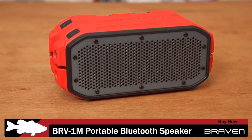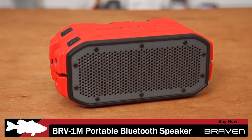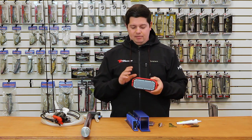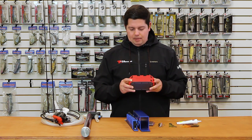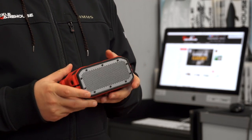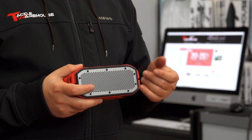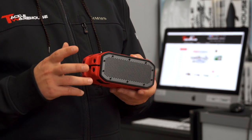Another cool one we got is the Braven speaker — this is the Braven 1M. Great speaker for shore angling, on your boat, anything like that. This thing puts out 12 hours of battery life. I got buttons on the outside to skip songs, adjust your volume, anything like that. The cool thing about the speaker is it Bluetooths into your smartphone — wireless connection — play all your favorite music. You don't have to go back to the speaker to make any adjustments if you want to skip songs.